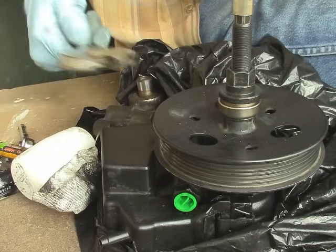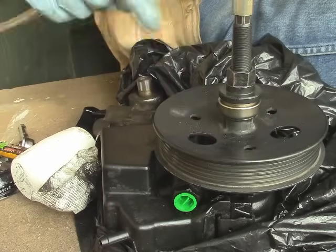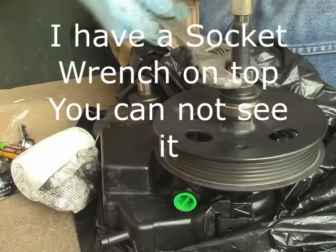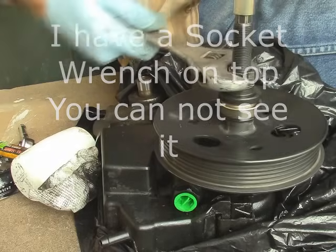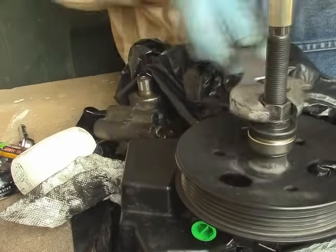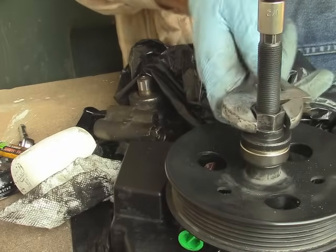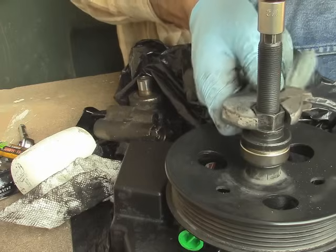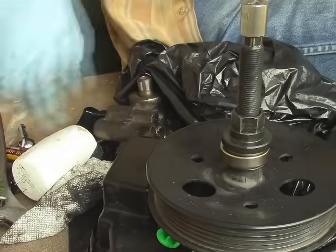Once you have that all set up, you just start screwing. You're going to tighten this nut, which is going to be pushing it down. It goes on really easy. I want to just see how far down I am — the pump was pretty flush. Let's see if I can loosen this up now and pick this up.